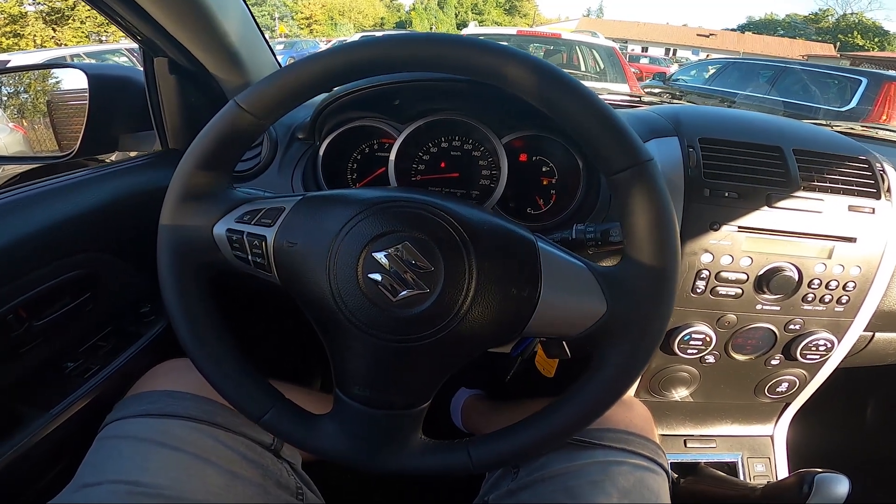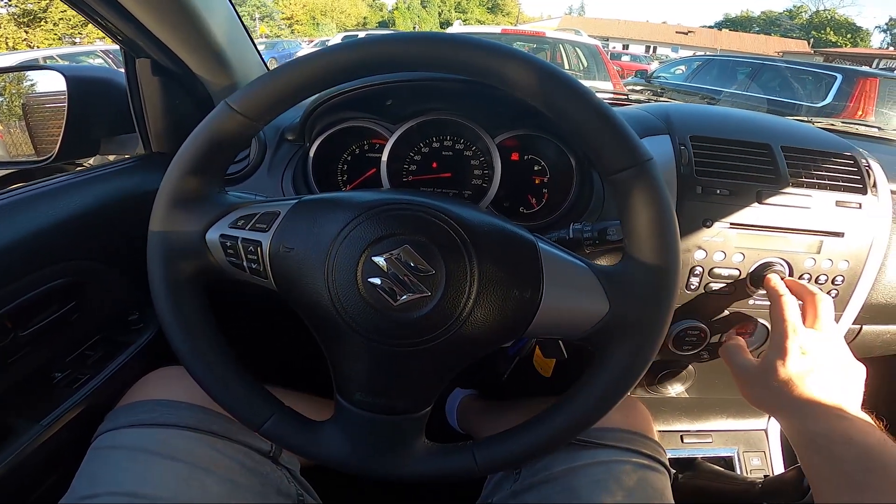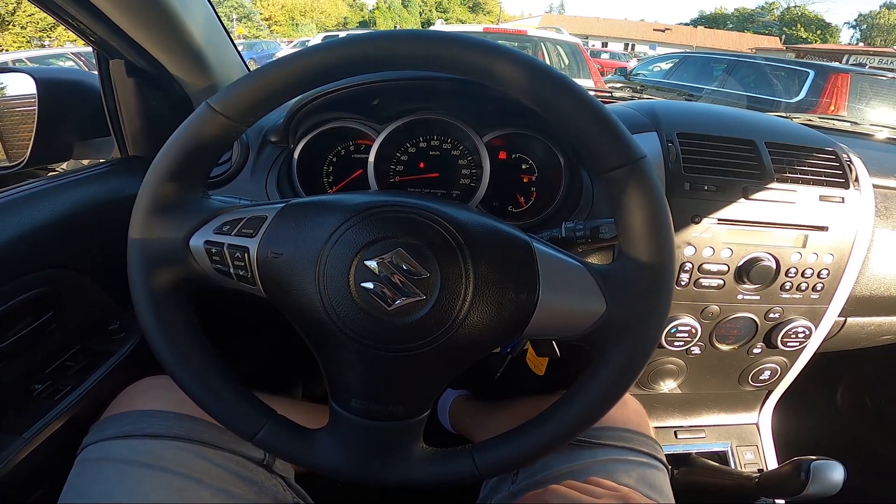Hello, today I'm in Suzuki Grand Vitara. In this video I will show you how to turn radio on and off and how to change radio volume.